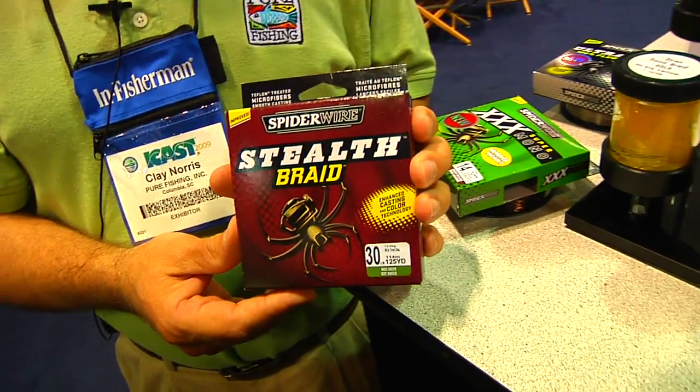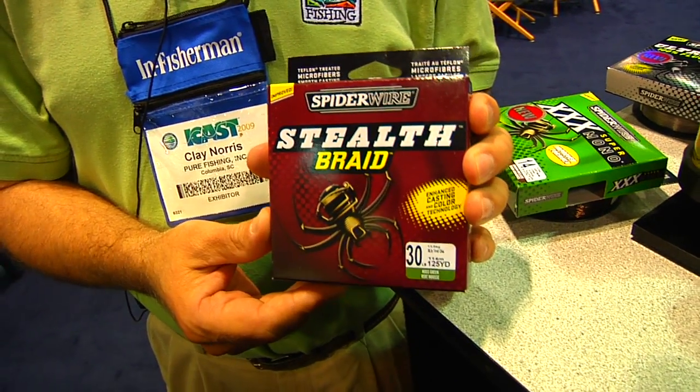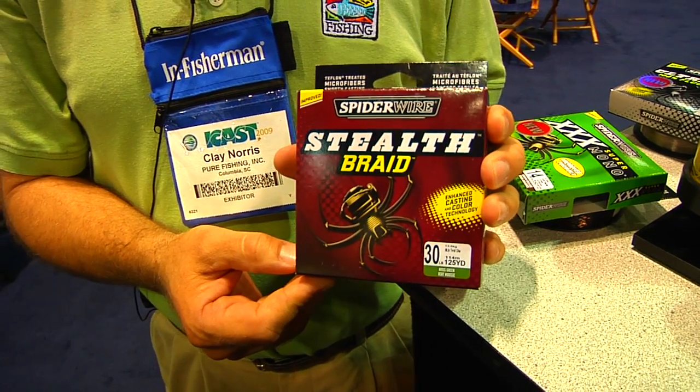The best-selling Spider Wire braid that we have is Spider Wire Stealth. Stealth is a product that has been out for a number of years. It's a popular-priced braid — a very, very good product and a good seller.